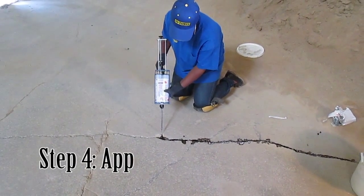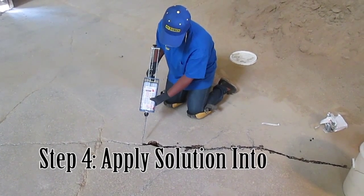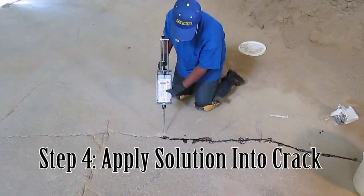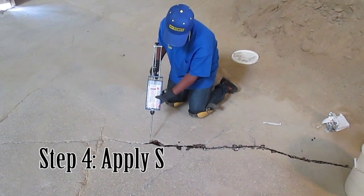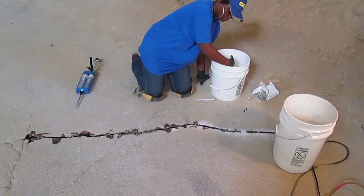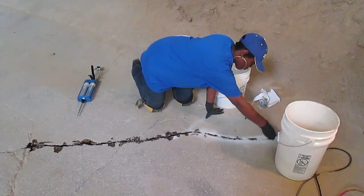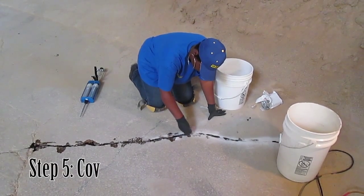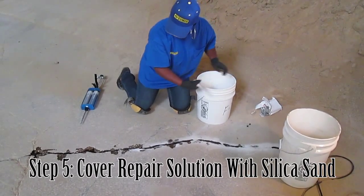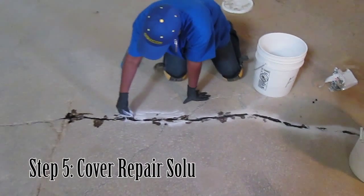10-minute JetCrete works well on large cracks as well as small hairline cracks. For this application, the cartridges allow for a more intricate repair. After applying the solution into the crack, making sure all the sides are thoroughly saturated, go over the solution with silica sand. This helps to create a mortar that both better fills the crack and helps prolong the solution.